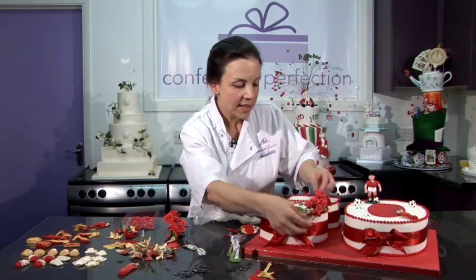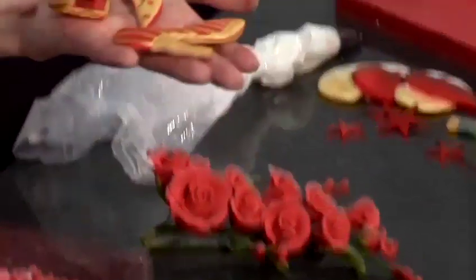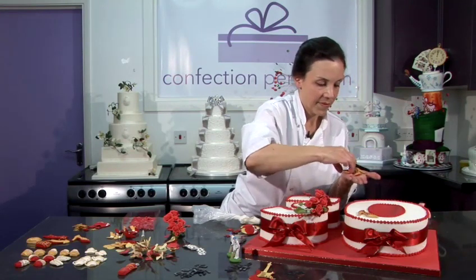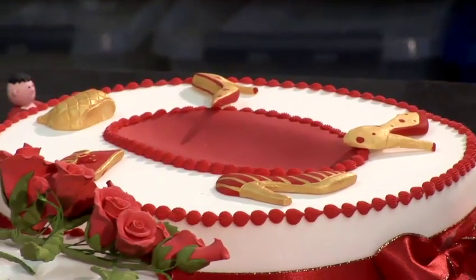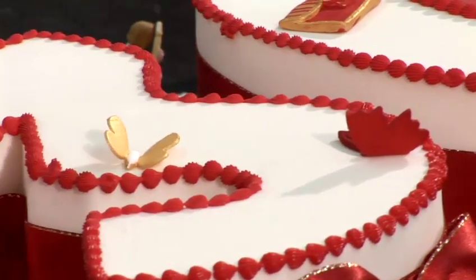If you wanted something more feminine, you could add a spray of flowers, again sticking with the colour scheme. You might prefer something more contemporary such as shoes and handbags — these link the colour scheme through and are really quite fun to put on the cake. You might prefer something that's just pretty; butterflies are a very popular choice, and you could team that with a selection of little cut out flowers.